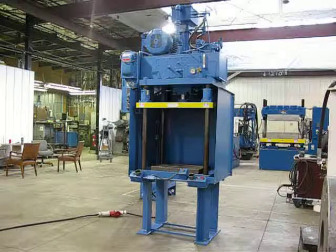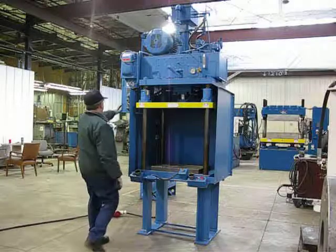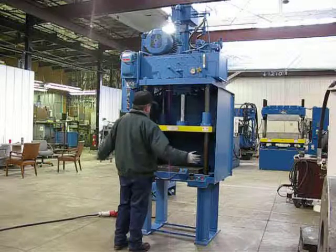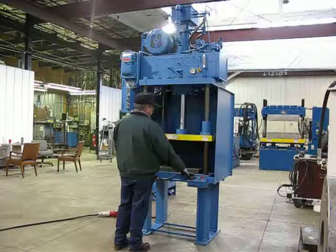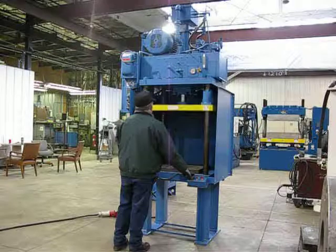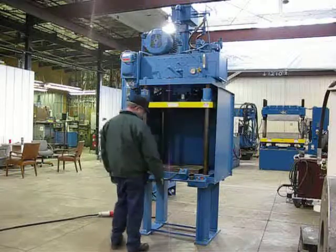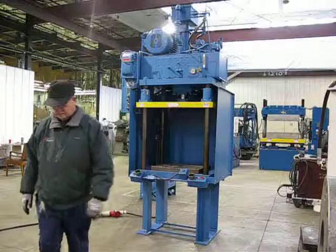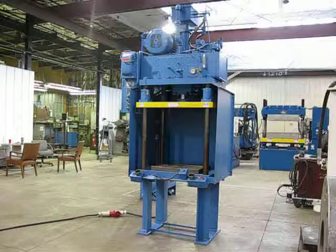I'm going to go ahead and cycle the press up and down a few times and show the operation of it. Now that completes the operation of 2303, 15-ton Denison press.